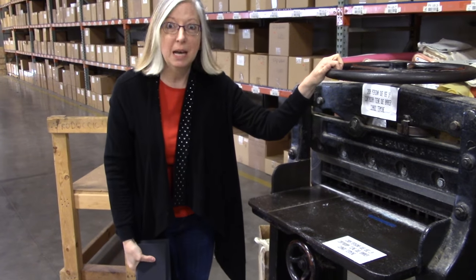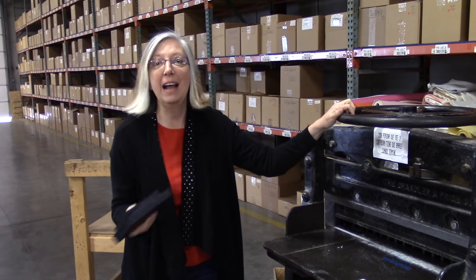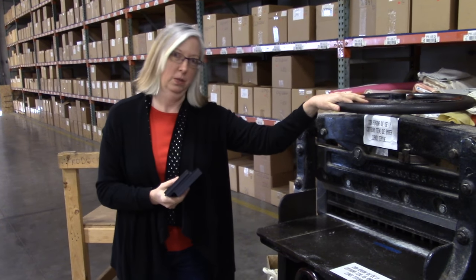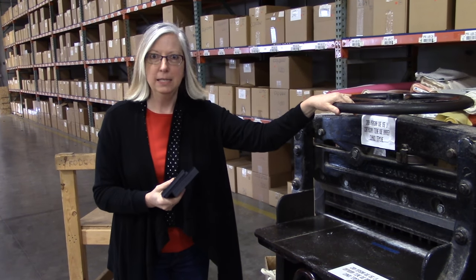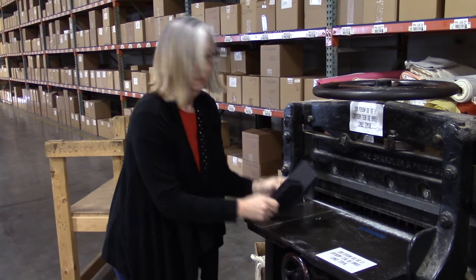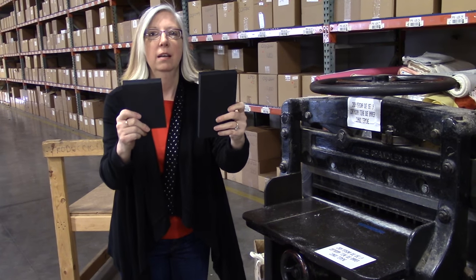Awesome, right? It prematurely cut me off as if I was finished talking. All right, that is it. I just wanted to show you how you, too, can use your antique giant paper cutter in a fun and constructive way. The end.